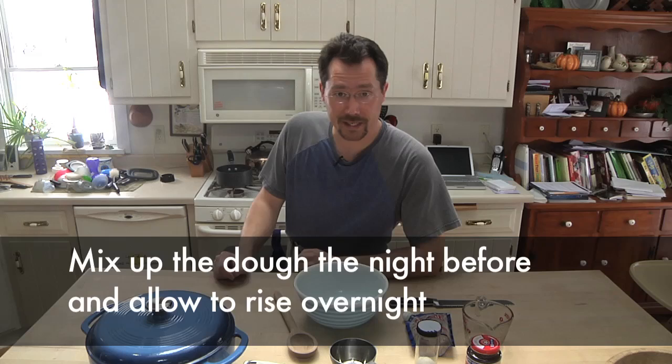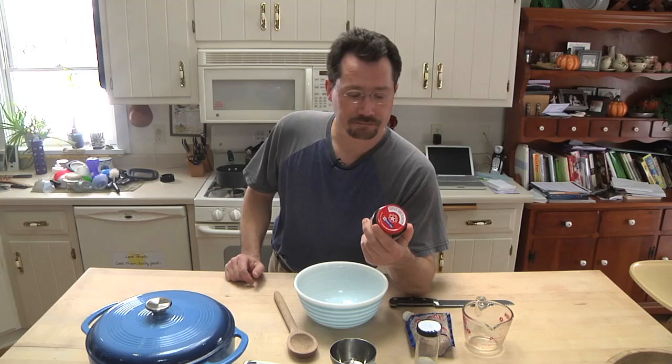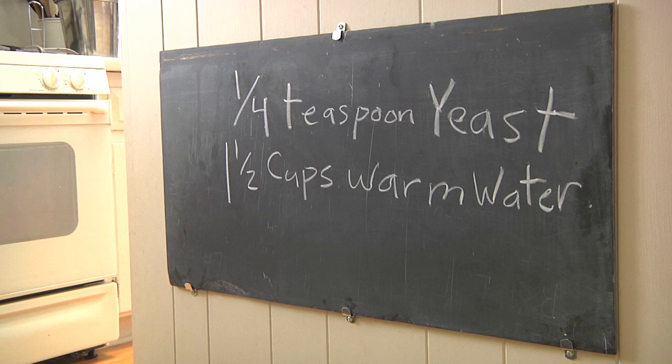So let's start off with what we need here. Of course we're going to need our cast iron pot, mixing bowl, and our ingredients. We're going to start off with a quarter teaspoon of active dry yeast — if you don't do a lot of baking, those little packets are great; if you do more baking, a jar like this is great. You're going to need a cup and a half of warm water — I usually just microwave it for about 45 seconds or so. You're going to need three cups of flour and about a teaspoon and a half of salt.